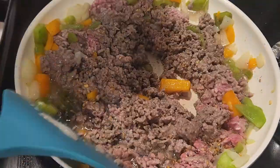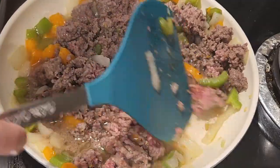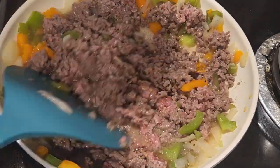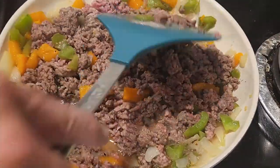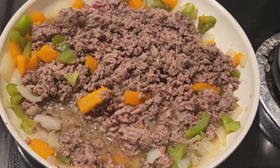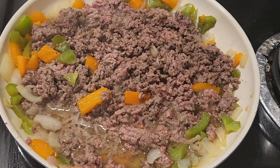Once I got everything cranked up, I added about a cup of the Reyes sauce, then a little bit of Worcestershire sauce and just a little bit of apple cider vinegar — eyeballing what I thought was about a tablespoon each. When I create a lot of these recipes I'm just eyeballing a lot of times because I've made them so many times. Let's continue on with the cooking process.